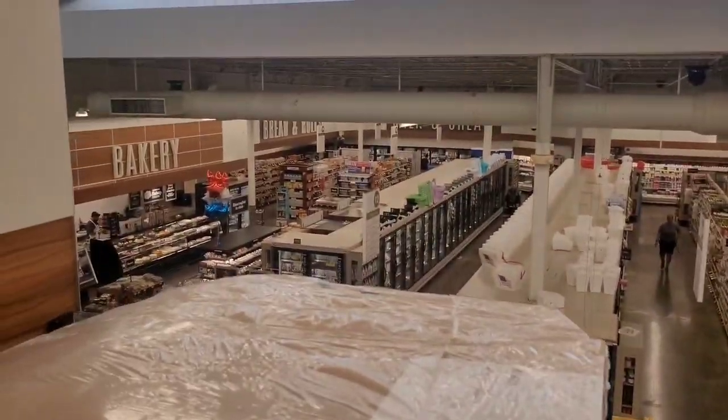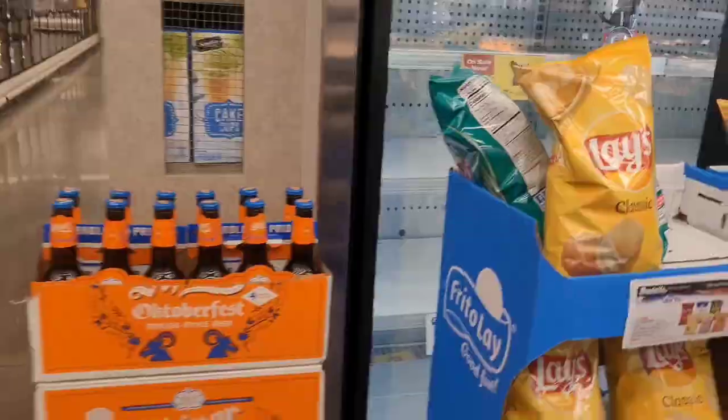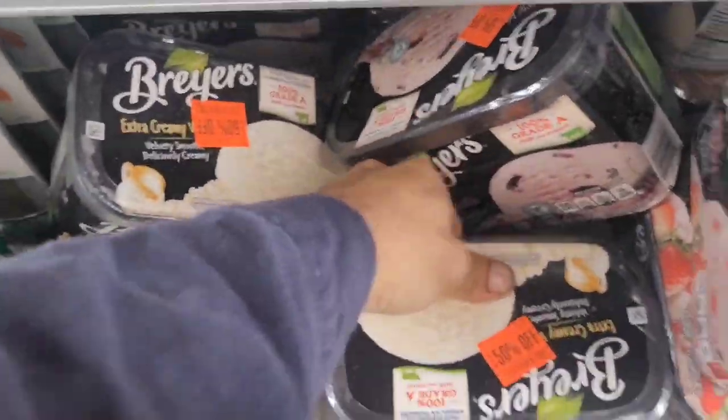I'm in the grocery store and I've got some issues going on here. This is A4 — it's at 68 degrees. I can't open it right now because there's chips in here. And A7 as well — they haven't emptied this one yet, but they need to. Ice cream is soft.